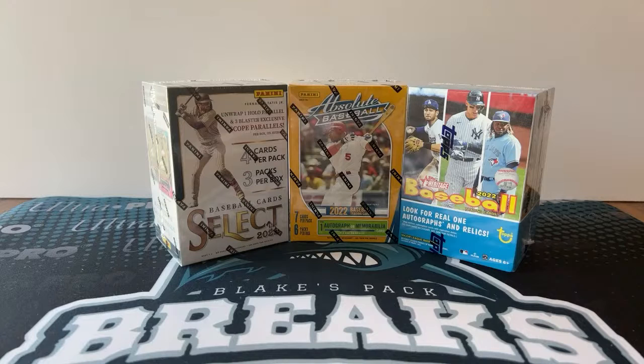What is up, guys? This is Blake from Blake's Pack Breaks, and today we're doing the free Ultra Pro Kids Break number 18. This is a baseball break, so we'll give a few minutes for people to join up, and then we'll do the random and break the boxes.